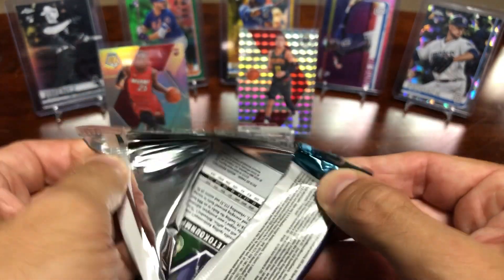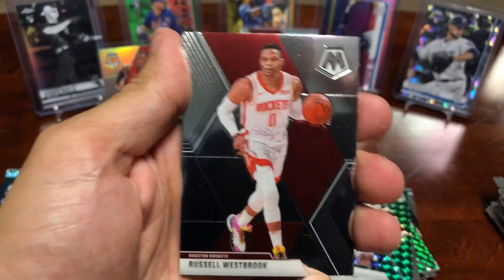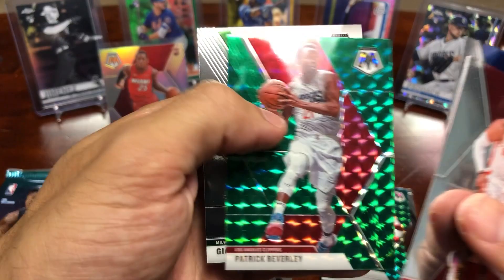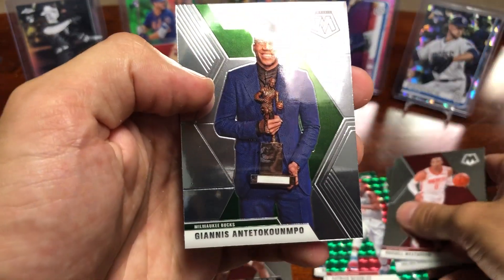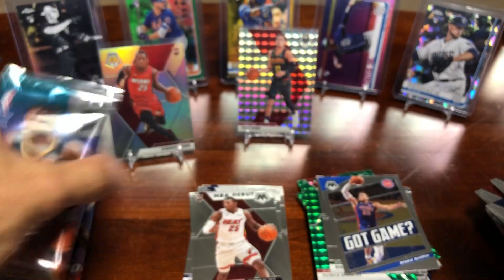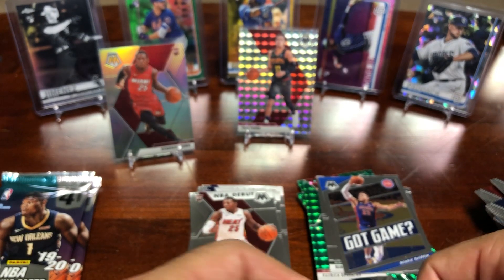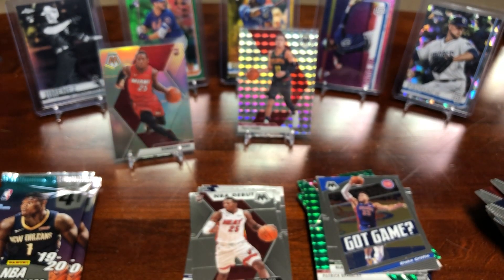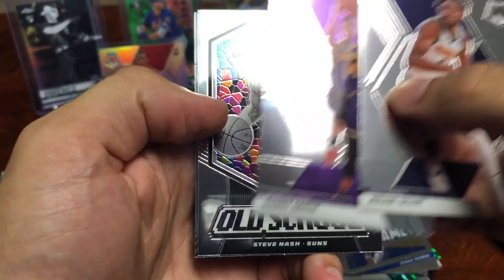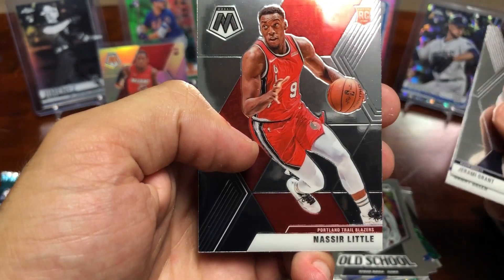Halfway through this blaster — we will do a recap. Got a Russell Westbrook, Julius Randle, a Mosaic of Patrick Beverley again so we've got two of those, followed by an Antetokounmpo MVP insert — that's a nice one. Next pack: Jeremy Grant, Danny Green, and a Steve Nash Old School insert, followed by a Nassir Little rookie card.